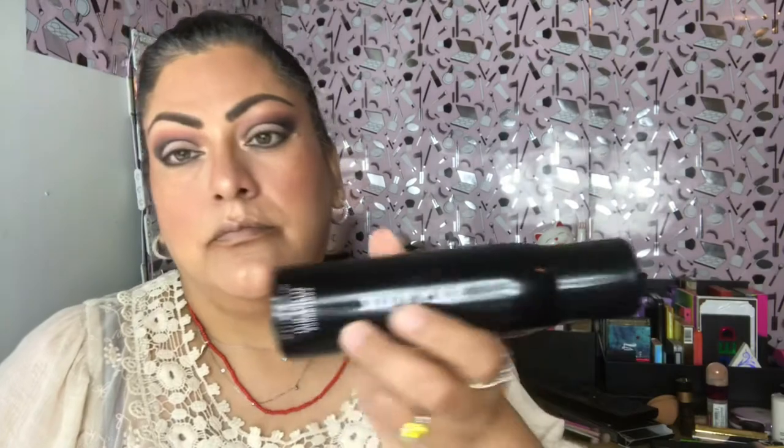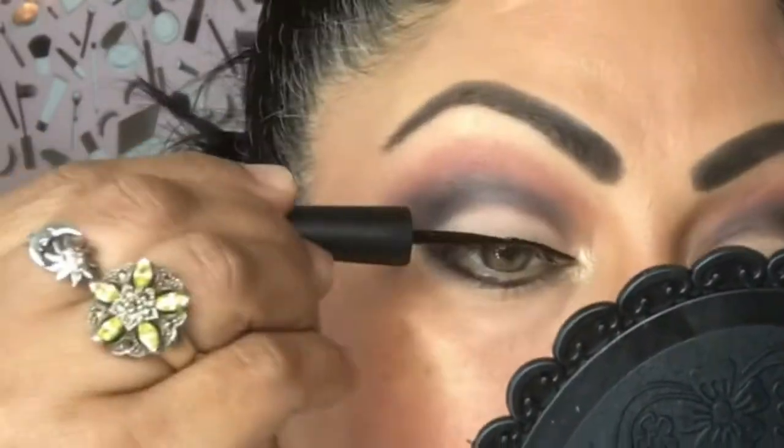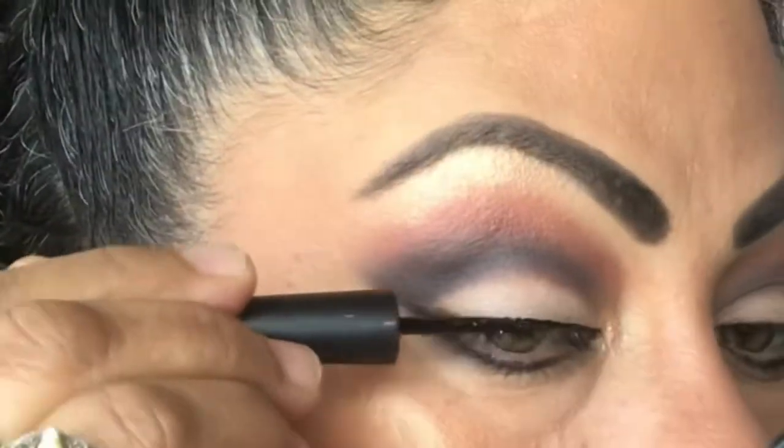Here I'm going to be using the Continuous Setting Mist from Morphe. And of course I'm going to be using my favorite liquid eyeliner from Ilani — the Stay Put Matte Liquid Eyeliner.